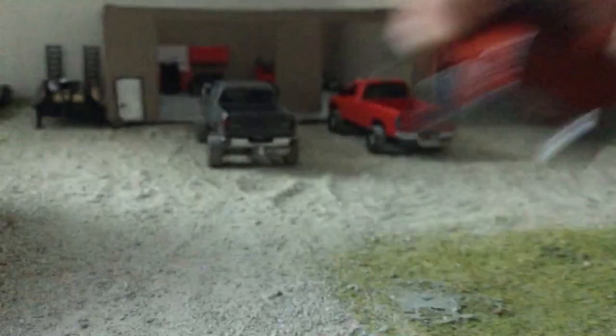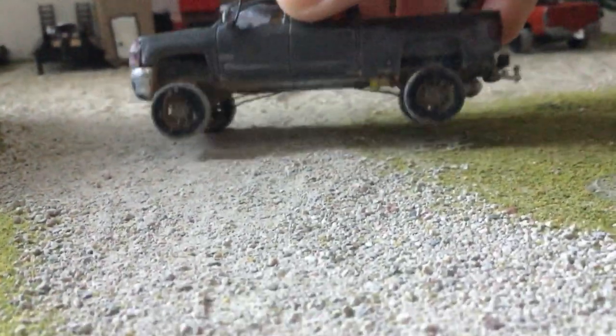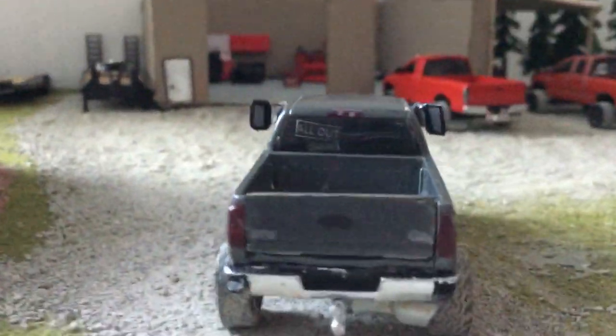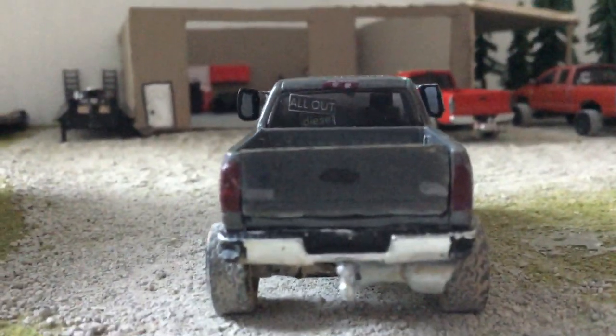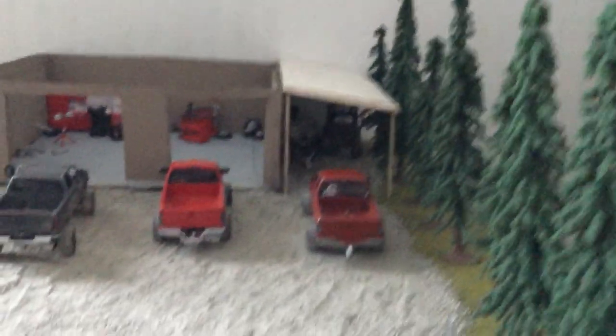In the last video I lifted it, put traction bars on it, no-cat fuel system, All Out Diesel. I changed the display up just a little bit — let's hide beside the book back here.